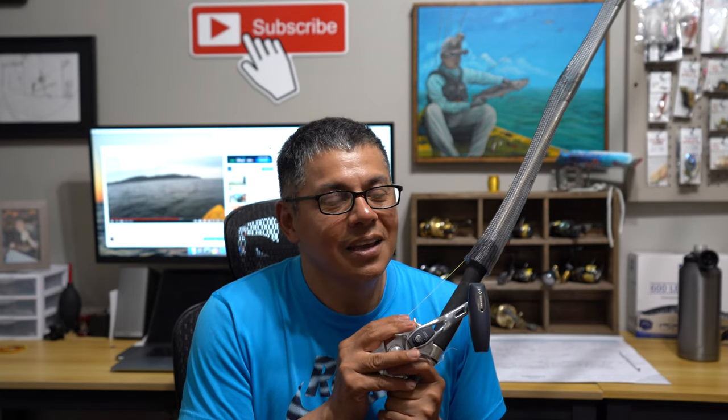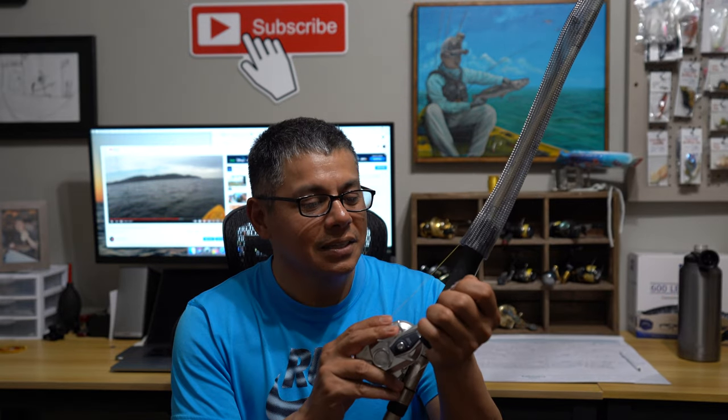Thank you so much for tagging along today — I really appreciate it. If you enjoyed the video, don't forget to click the thumbs up button. For those of y'all not subscribed to the channel, do so if you enjoyed it. If you didn't enjoy it, well then just let me know by way of a comment. Thank you so much again and I will see y'all next time when we're off the water.